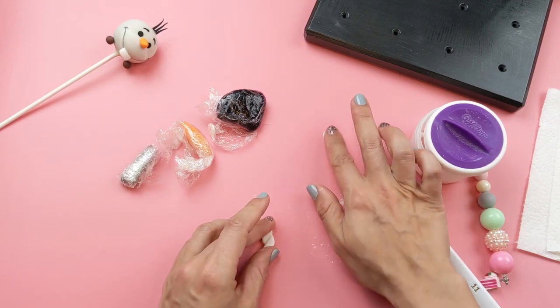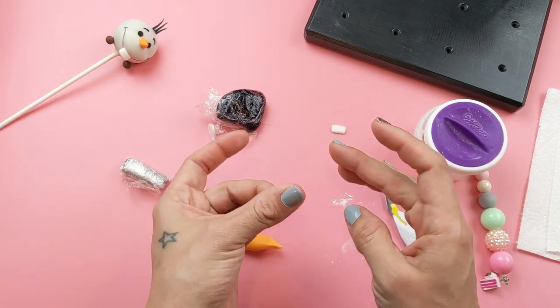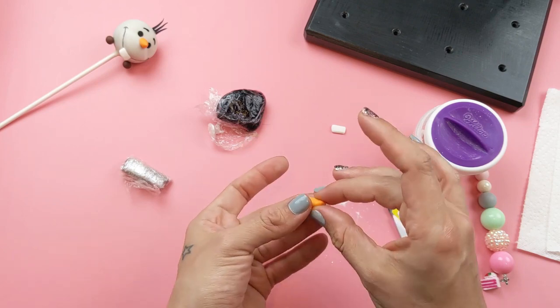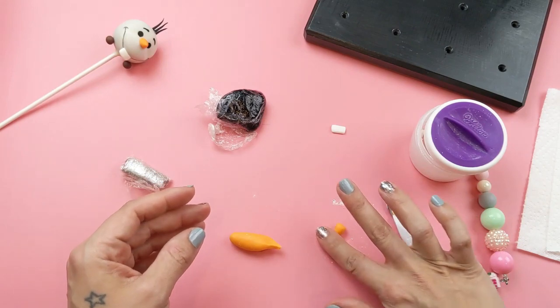Next we're going to do his nose, made out of orange fondant. Just make a little cone shape using your fingers, and we want the bottom to be nice and flat.